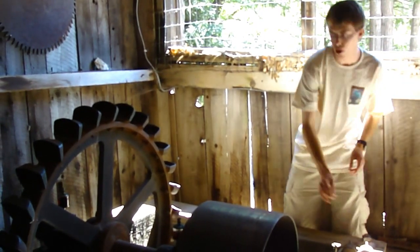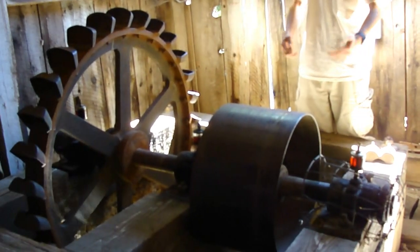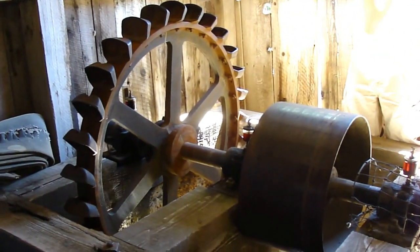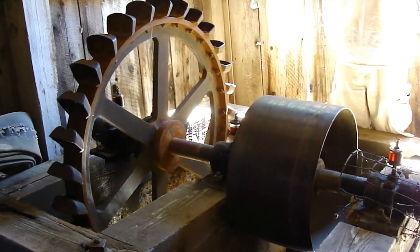This particular one has this wheel here, which is used to run all the pneumatic drills in the mine. You see there's a belt there — this one wraps around here. And you see the air compressor, that big cylinder behind you. This would be running all that.